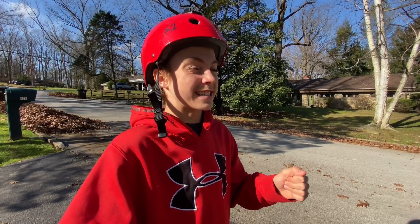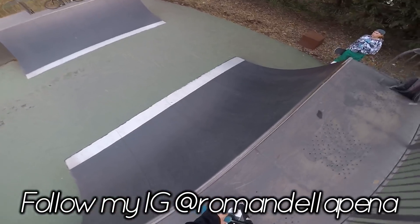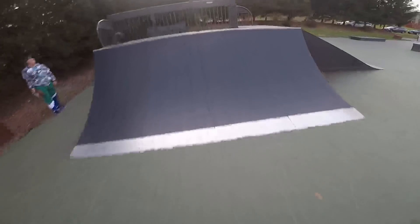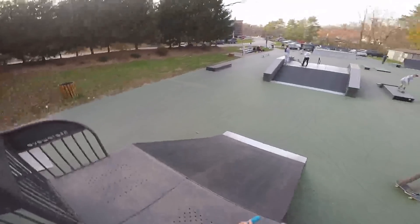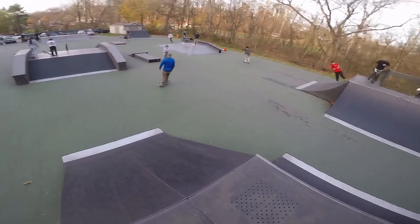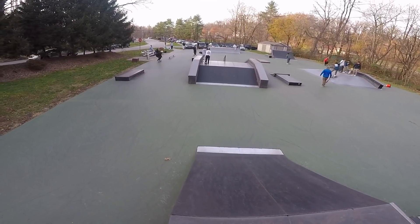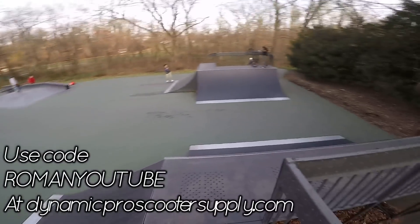I got a couple people to call out so you guys are gonna enjoy this video. We got to the local but it's stupidly crowded so we're probably only gonna ride the half pipe, which is a little unfortunate. I'm not gonna do anything crazy because it's very crowded and I'm kind of tired — I want to hold my energy because in the next video I'll be in Jersey.